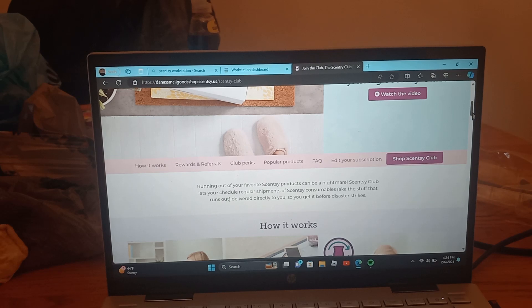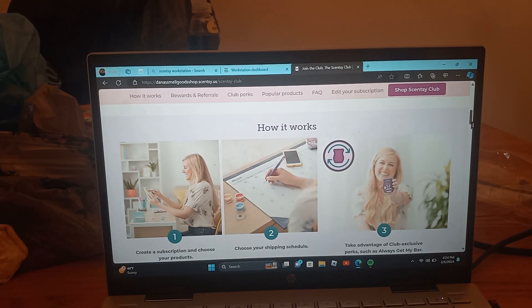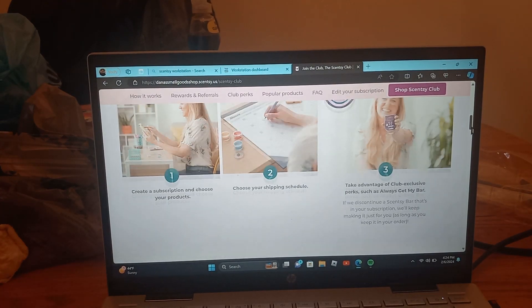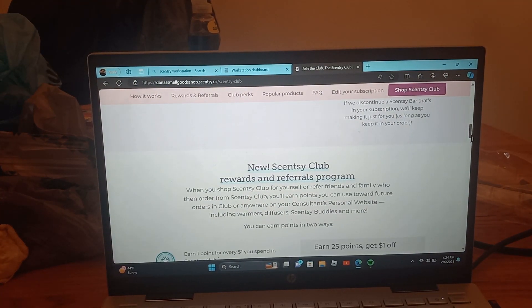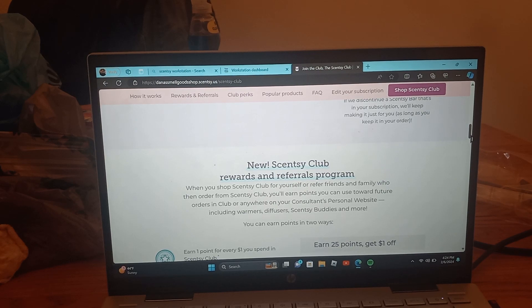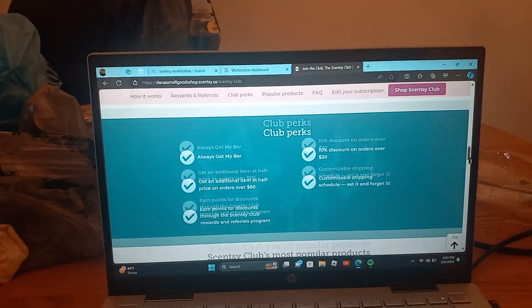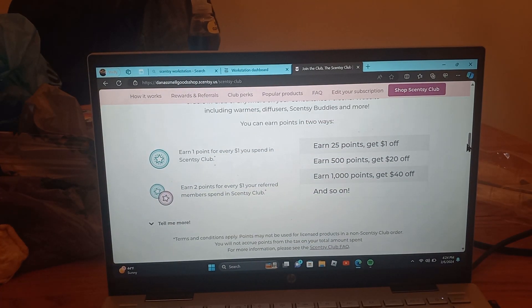If you scroll down, you can see how the Scentsy Club works. It's very easy and simple to set up, and then you can take advantage of rewards and referrals as well.